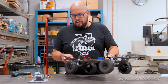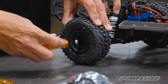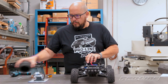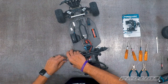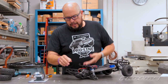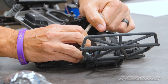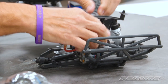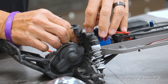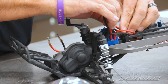We'll start by removing the rear tires from the truck using our 7 millimeter nut wrench. Put those aside for now. Once we have the tires removed, we're going to disconnect the stock motor from the stock ESC. Disconnect the plugs and run them through the rear shock tower. We'll put them back in once the transmission is back in place.